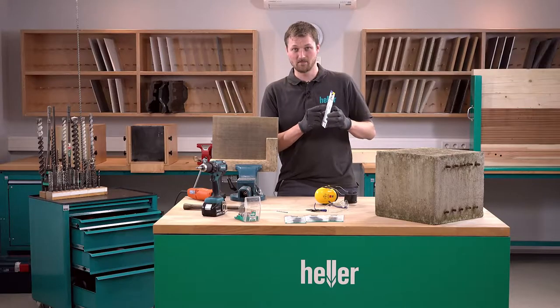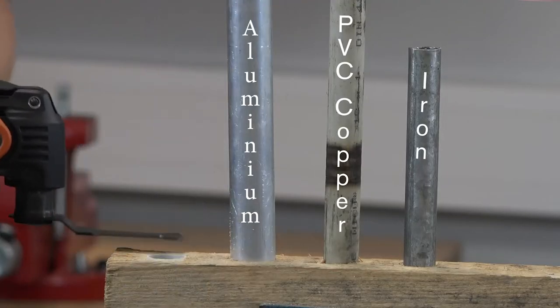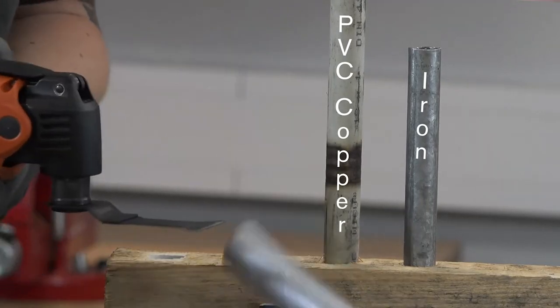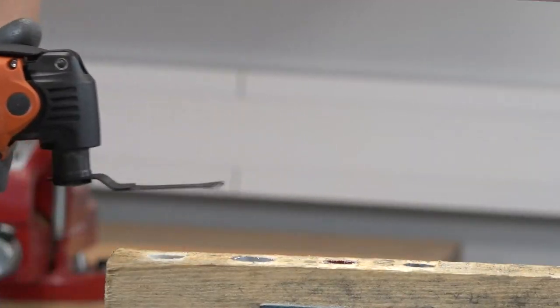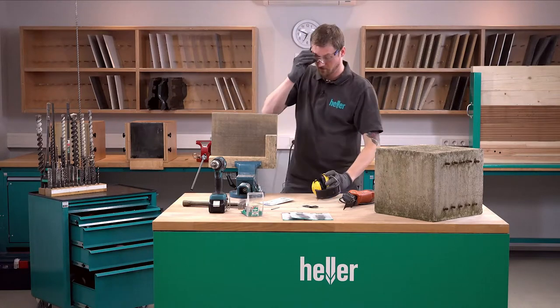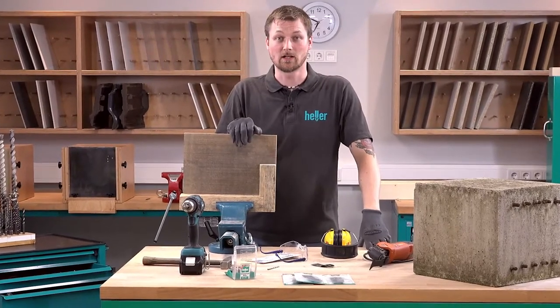The product code 2 indicates that this is not only a blade for low carbon steel, but also for PVC, aluminium, copper or iron tubes. After finishing all this, I can start painting my garden house right away and I will probably have happy neighbours.